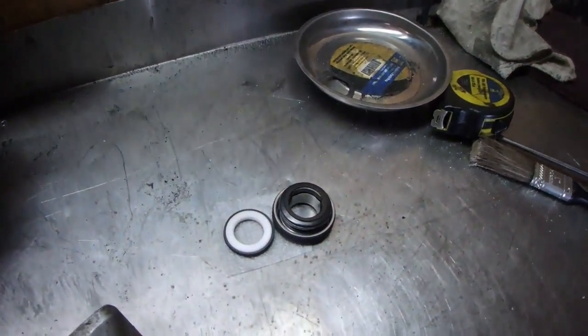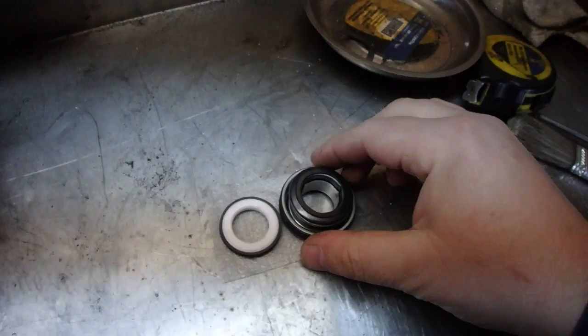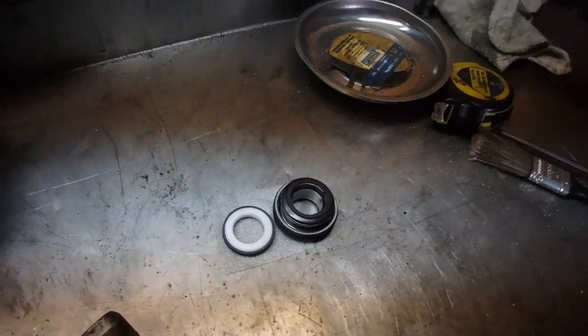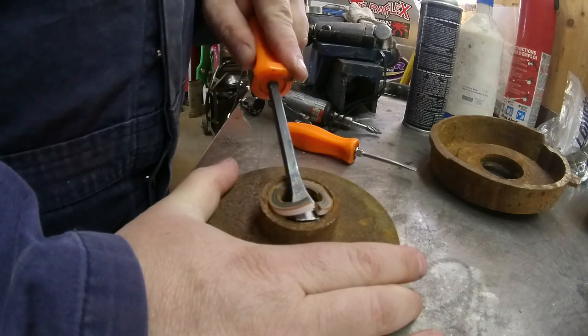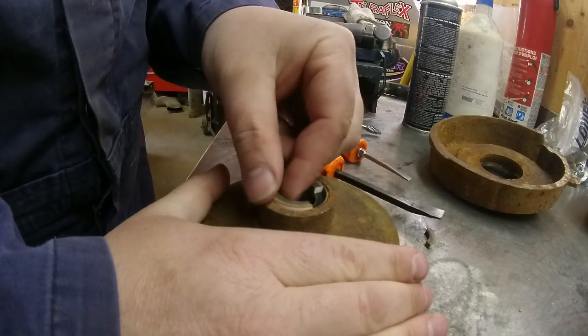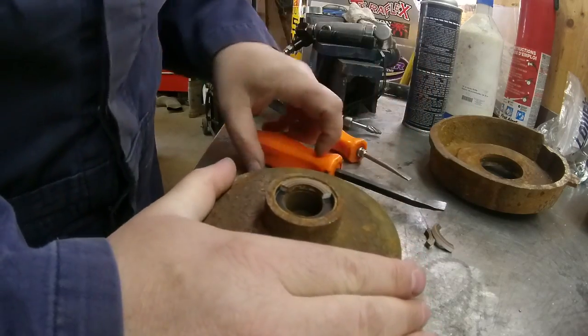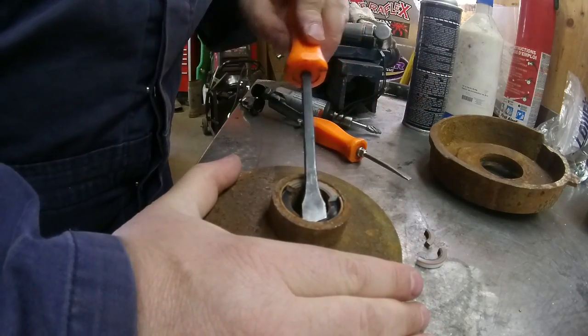Here is the new mechanical seal right here, and you really want to make sure that you don't damage the face of them. That comes out pretty easy. You can see where I showed you guys before in an earlier video where this mechanical seal was all broken up.